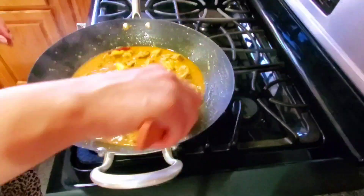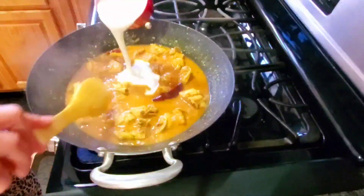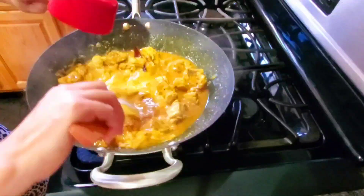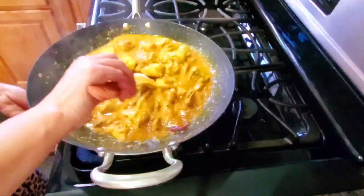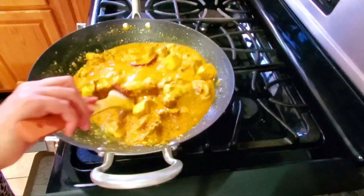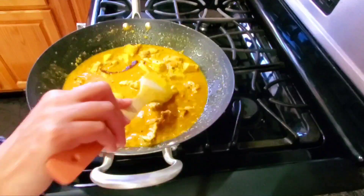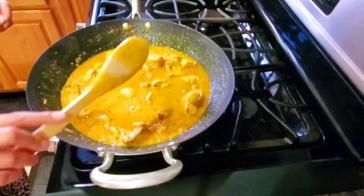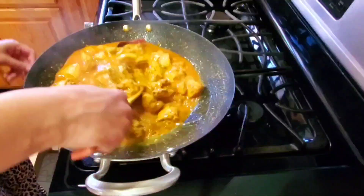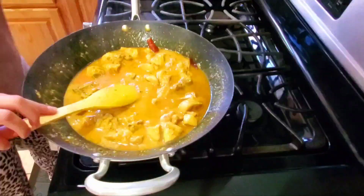We will also add 1 cup of water if needed. Then I will add the nimbu (lemon). Close the lid and cook for 5 minutes more.